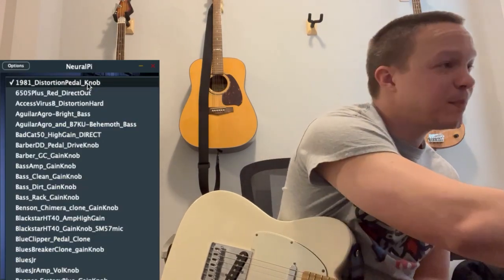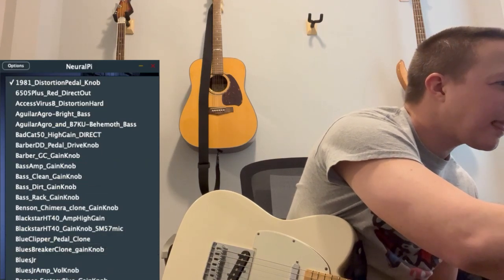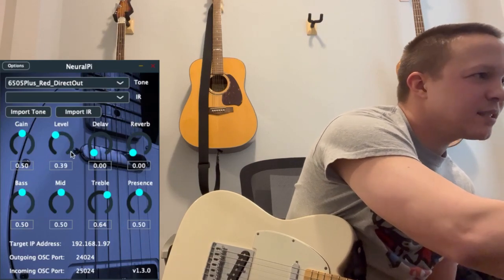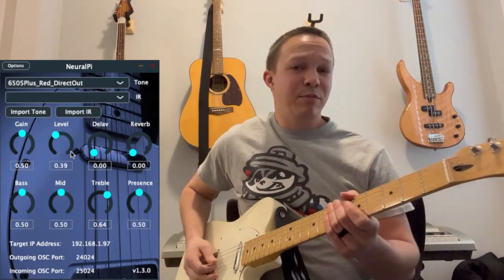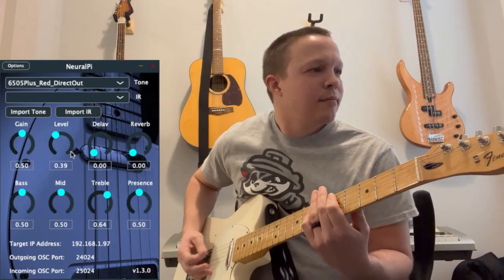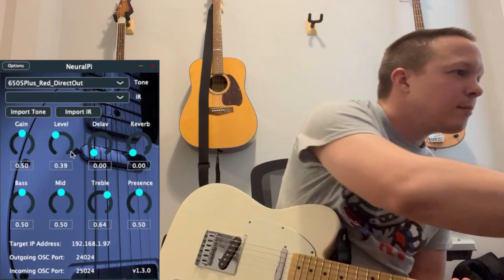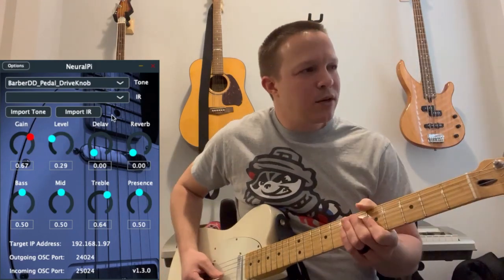So now let's select an amplifier model. This is a 6505 at high gain settings — a snapshot model.